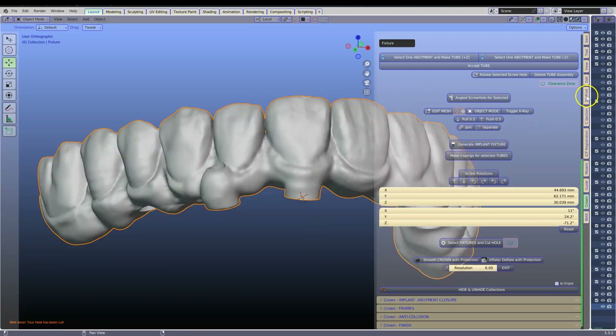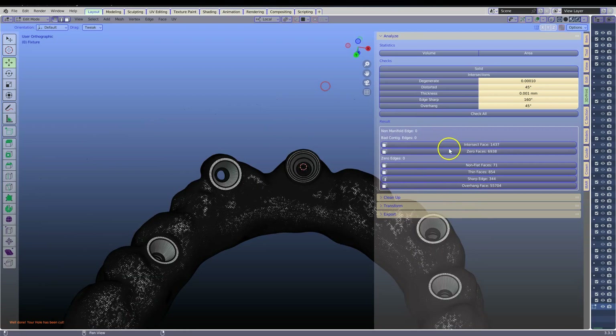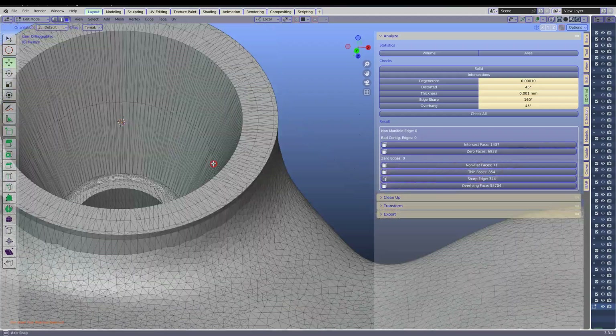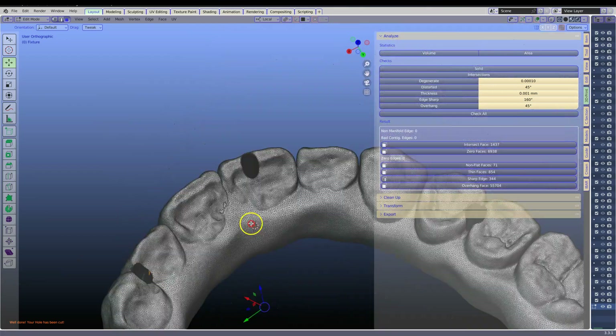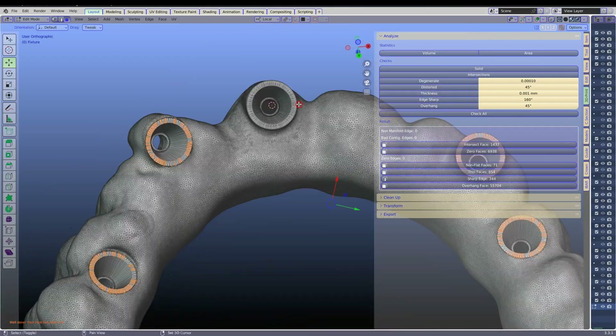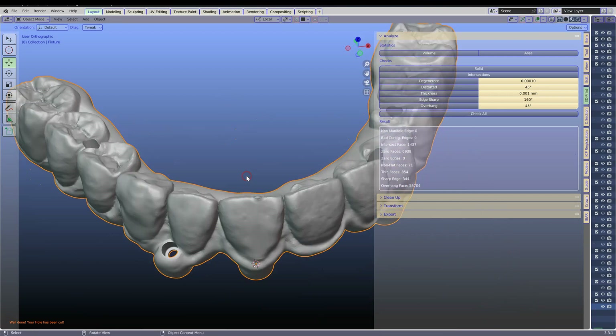There's a remarkable difference between the B4D mesh structure. Finally we're going to check the mesh one more time. Check all in the 3D print toolbox in Blender. Tab to go into edit mode. Let us have a look at the intersecting faces. Note that the B4D has absolutely zero intersecting faces and the mesh structure is totally, totally perfect. And that's all folks, thanks for watching.